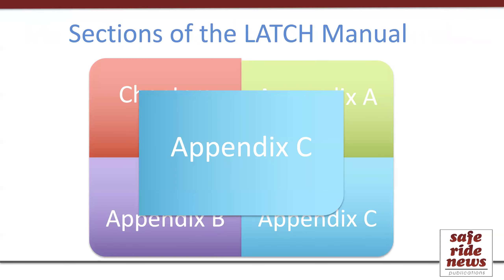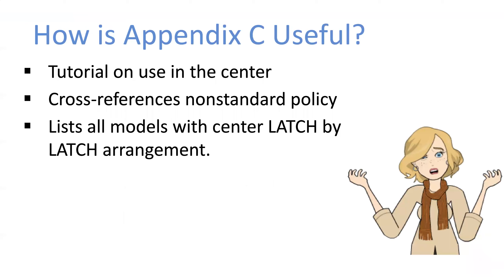Finally, let's talk about Appendix C. This appendix is a short review of Latch in the center seating position — really one of those places CPSTs end up working a lot, since parents tend to want to use it, but it can get a little confusing when it comes to Latch. To create this appendix, we gather the relevant information from Appendix A and Appendix B. It provides a tutorial on the topic of using Latch in the center position and gives specifics about use in standard and non-standard center positions.